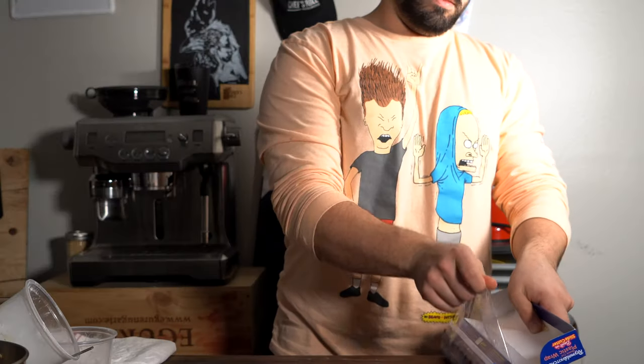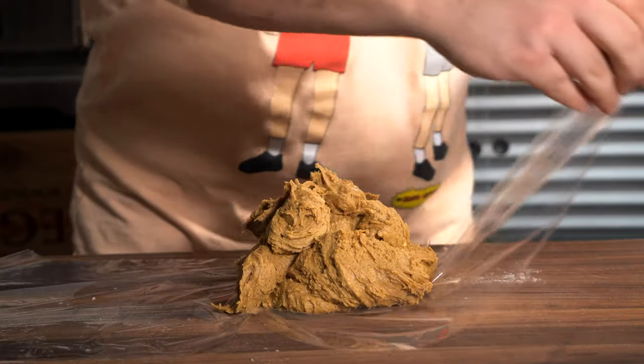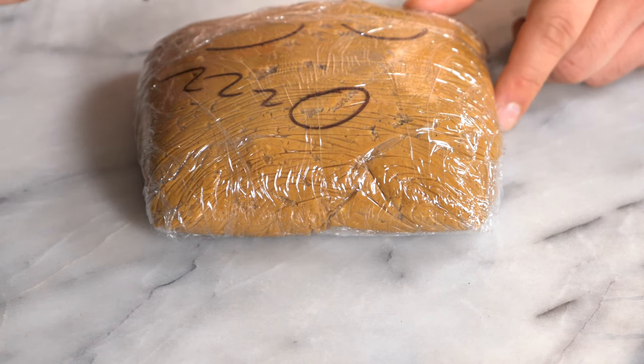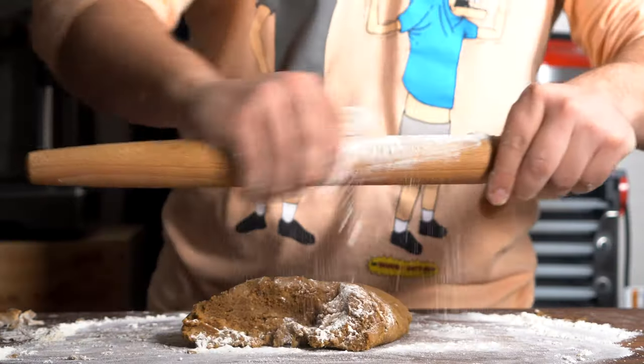It should look like that. We're going to get plastic wrap down, then wrap it up pretty tight, throw it in the fridge, and let it sleep for about two hours to firm up. Two hours later — okay, it's ready to work with, it's firmed up. Flour down on a board, then throw on the dough.